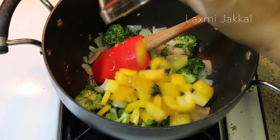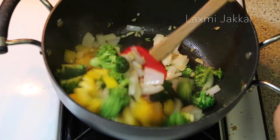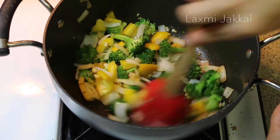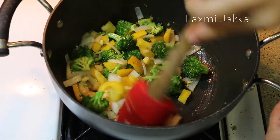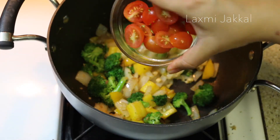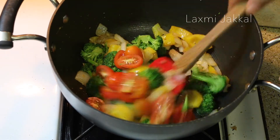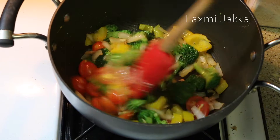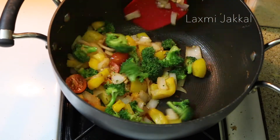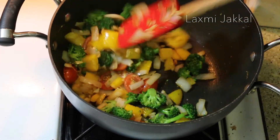Next I'm adding some lovely yellow bell peppers. The combination of all these colors is going to make it look really beautiful and pretty. Finally, I'm adding some cherry tomatoes that are sliced in half. Meat lovers can obviously add any meat they like — think Italian sausage that is already cooked, or chicken breast — anything you like.